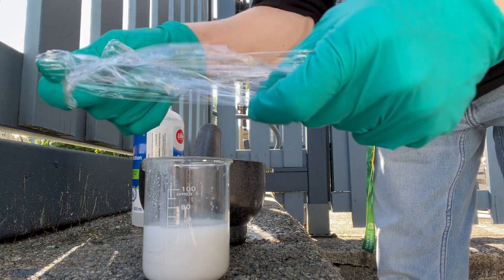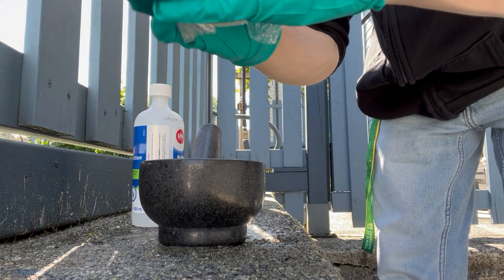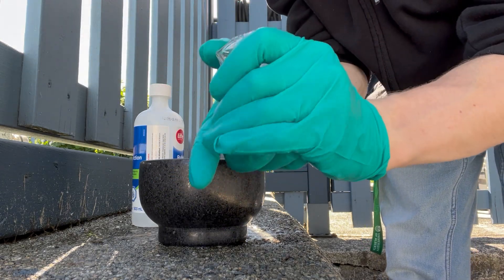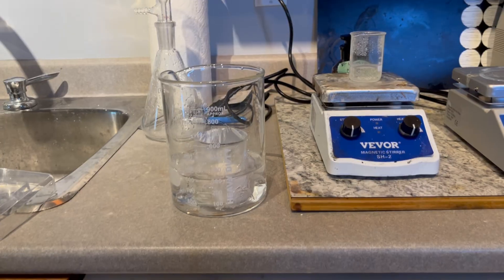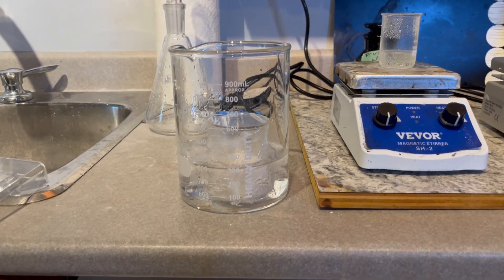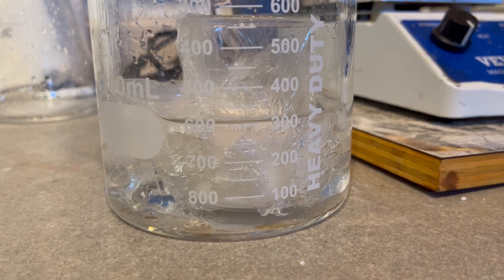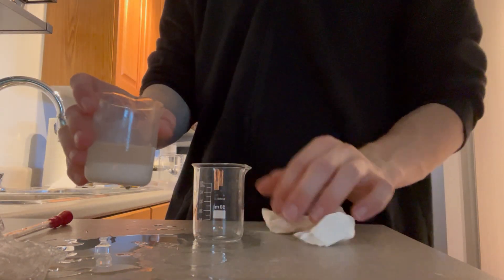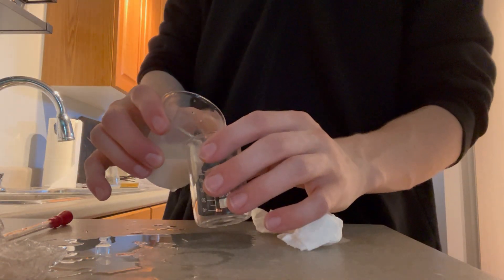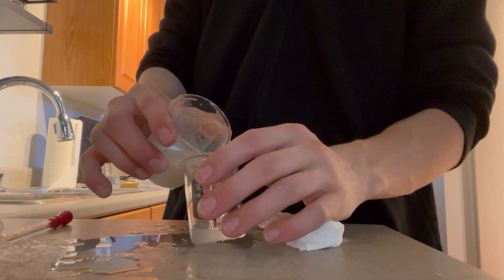Some saran wrap was placed over top, and the beaker was put in an ice cold solution, just to allow all the sodium sulfate which had formed to settle out, and then I could decant the alcoholic hydrazine. After some time had passed, the sodium sulfate settled to the bottom, and the topmost layer was alcoholic hydrazine. I then decanted this off into a separate beaker, and used that separate beaker for the reaction.